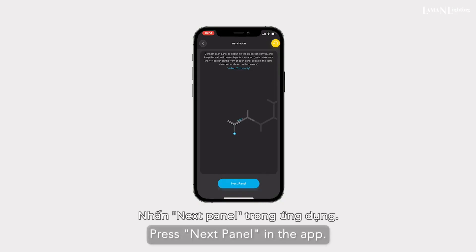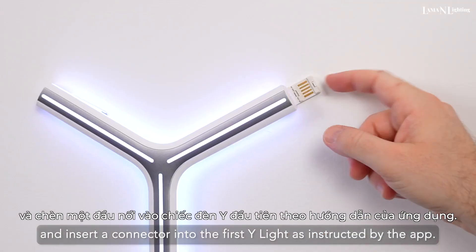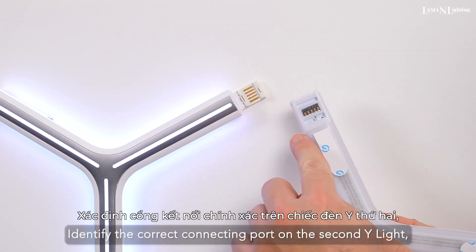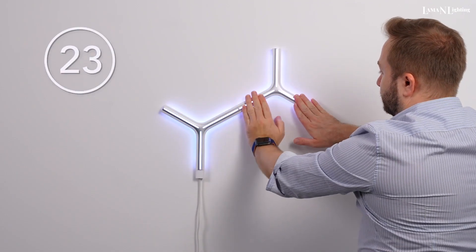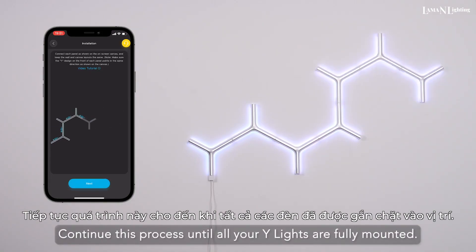Press next panel in the app and insert a connector into the first Y-Light as instructed by the app. Identify the correct connecting port on the second Y-Light. Snap the second Y-Light into place.